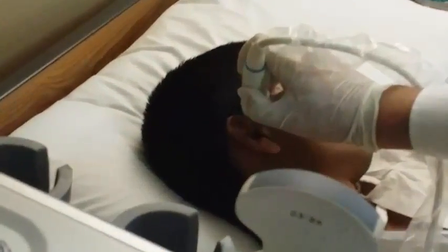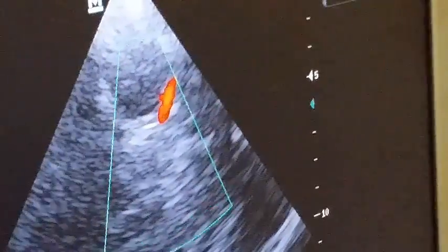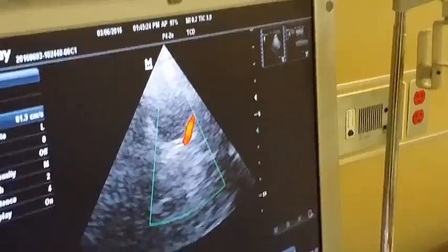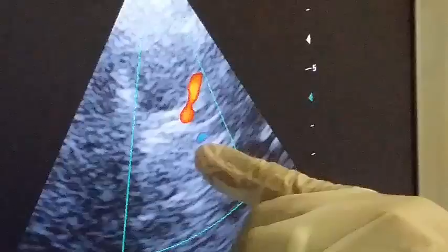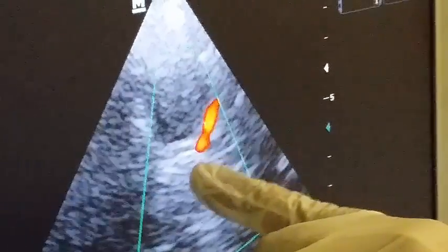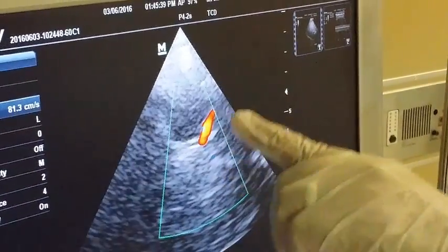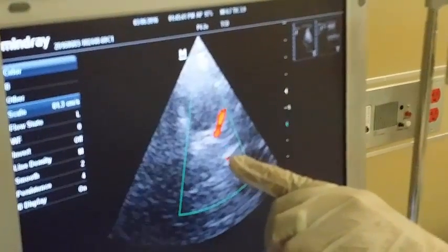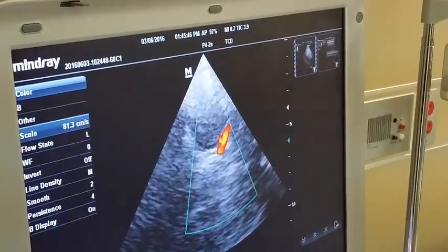It's very important — just fine tuning here to get a very clear picture of the middle cerebral artery. Now you will see here the middle cerebral artery and the anterior cerebral artery. The middle cerebral artery comes from medially towards my probe, so it appears in red because the flow is towards the probe. The anterior cerebral artery is away from the probe, so it appears in blue.